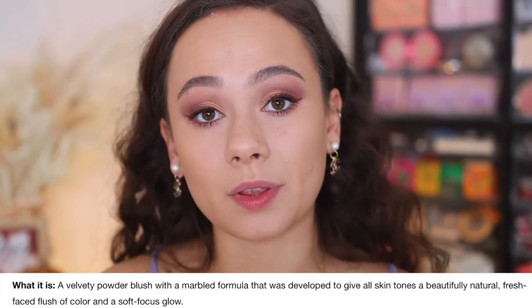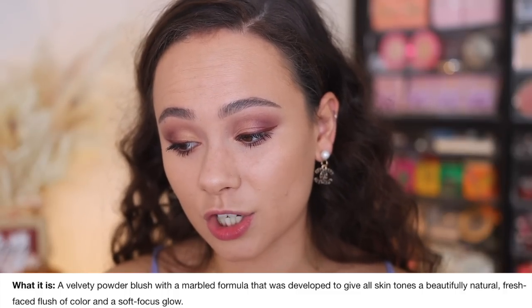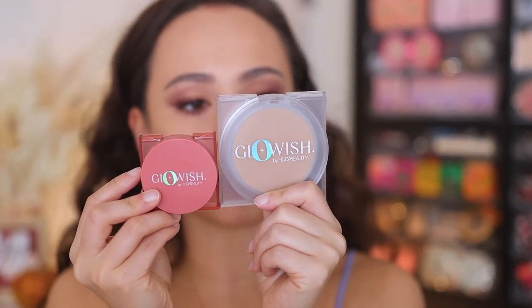Okay, let's do the blush now. These guys are called the Glowish Cheeky Vegan Blush Powders. They come in plain white packaging. These are a velvety powder blush with a marbled formula that was developed to give all skin tones a beautifully natural fresh-faced flush of color with a soft focus glow. These are $21 each - a good amount cheaper than the pressed powder. This has 2.5 grams of product, whereas the powder has 10 grams of product. I wish these were a tad bigger, maybe along the same size as the bronzer which has 8 grams of product.